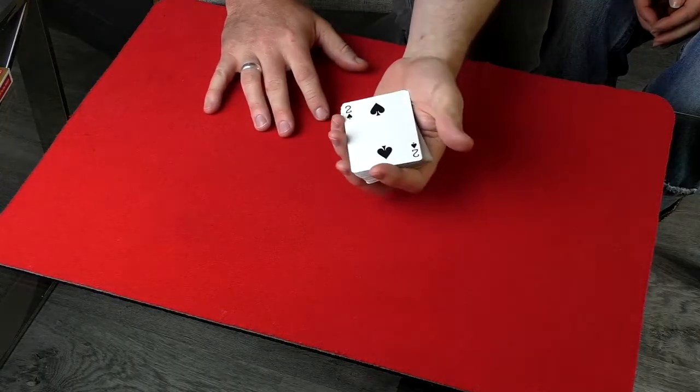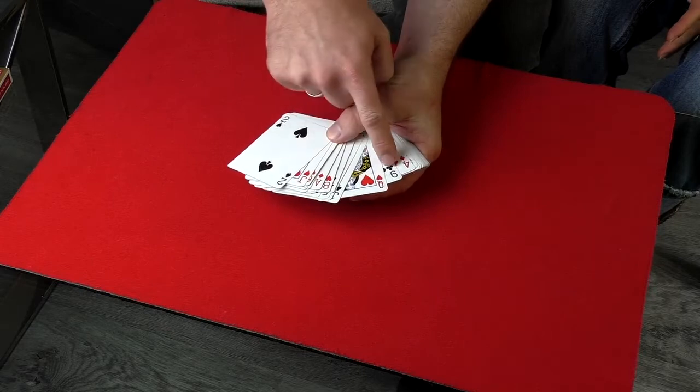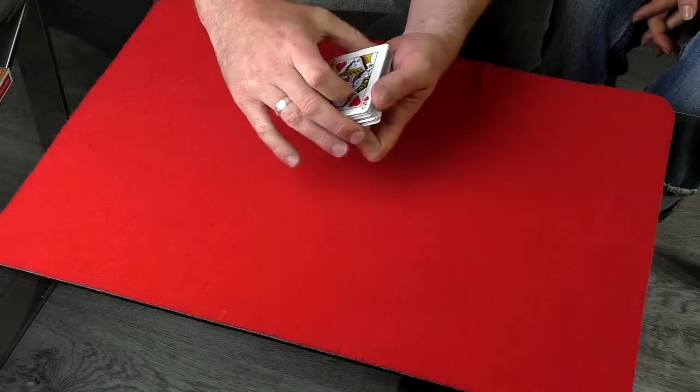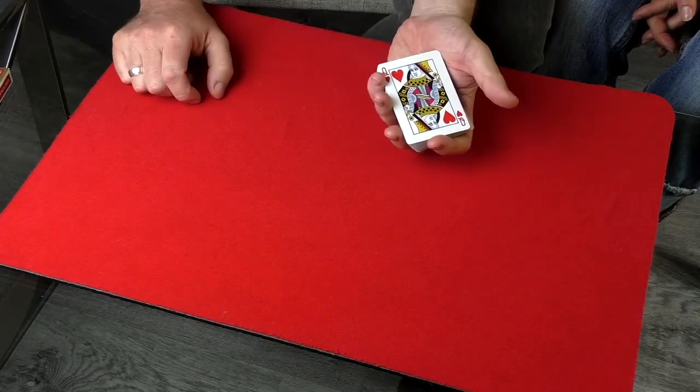However, you know that it's next to the queen of hearts. So to find that card you say I'm going to try and find your card but I need an assistant — and you say my assistant is the queen of hearts. You run through the deck with the cards towards yourself so they can't see what you're doing. I spot the queen of hearts, and I know the card to the left of the queen of hearts is going to be their card. So all I do is cut the deck at that point, bringing the queen of hearts to the face and their card directly underneath it.